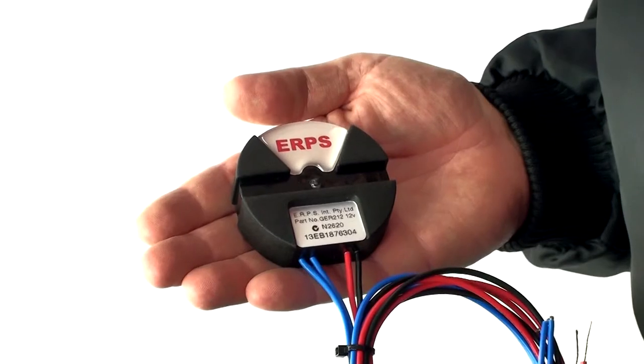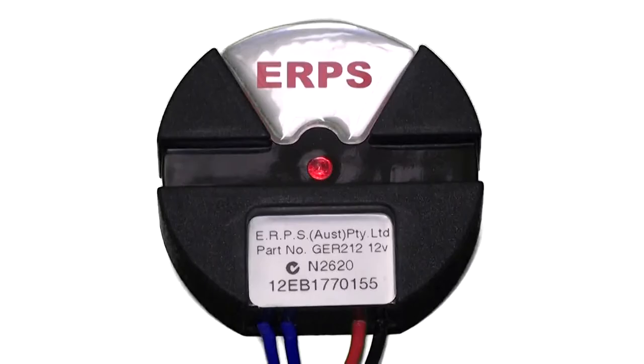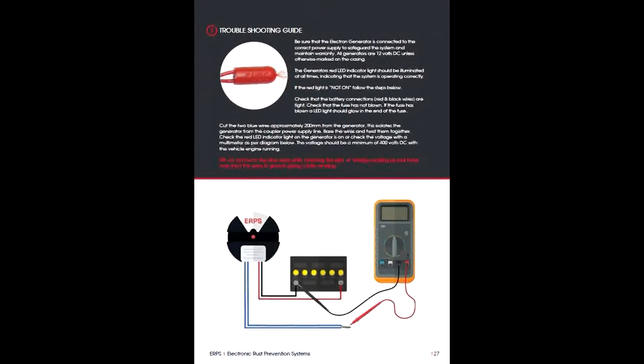The system is made up of an electron generator and a number of electro couplers which are distributed evenly around the vehicle. The system is constructed of solid state electronics with no moving, wearing or sacrificial components. It therefore requires no maintenance other than monthly inspection of the red LED indicator light incorporated in the electron generator. If the red light goes out, this is a sign that something is wrong and the system should be checked. For troubleshooting instructions, please see the rear section of our installation manual.